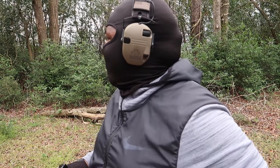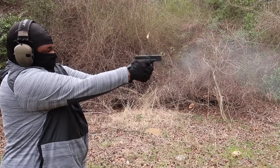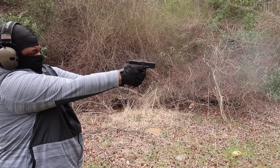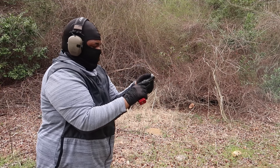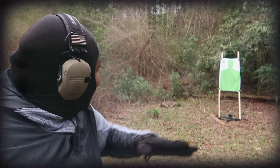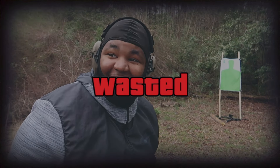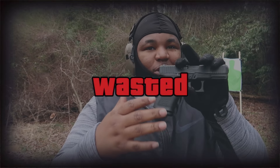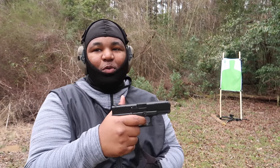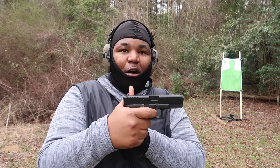Alright, so that was the 15-round mag, now going for the 20. With the glove on, I can't feel that trigger the way I want to. The way these G Flex triggers are designed, you can't really sit on that wall — you gotta let that joint ride. That's real.